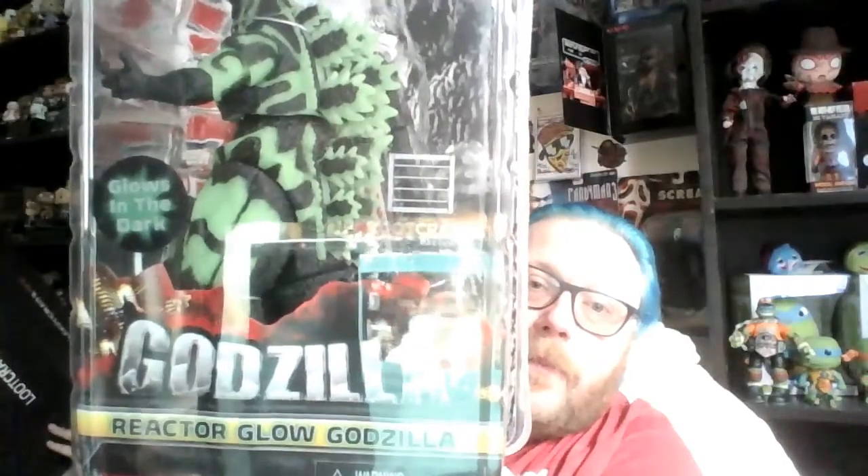Another Necker figure — wow! And this one, as Johnny Taylor would say, glows in the freaking dark! Oh, how amazing is that — that is a thing of beauty. Again another Necker figure and a Loot Crate exclusive. That's going to be a pain to stick on the wall because it's quite heavy.